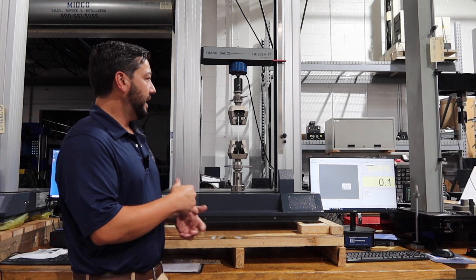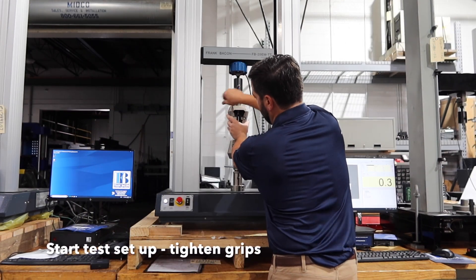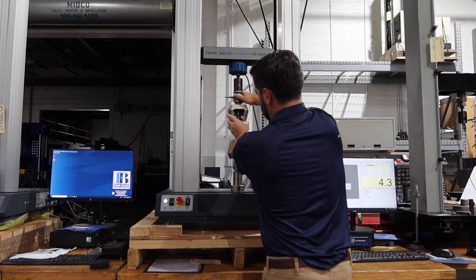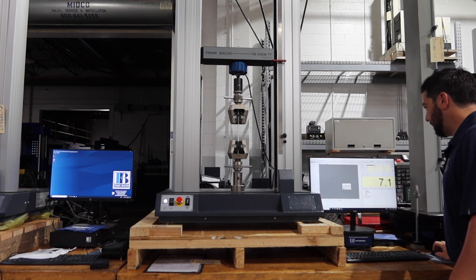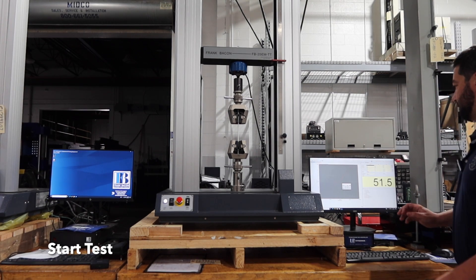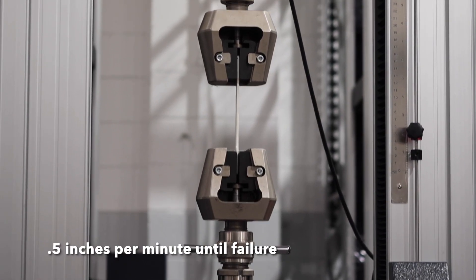Today we're going to go over how to run a test and how to get started. Everything's set up, so I'm going to go ahead and tighten the grips on the specimen. Now that I'm tightened up, I've got live load on my controls. I'm going to press start and we're testing — in this case moving at 0.5 inches per minute until failure.